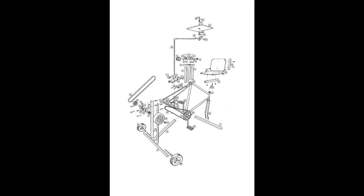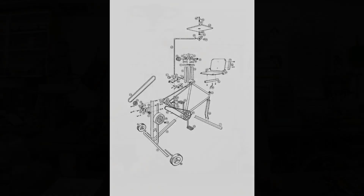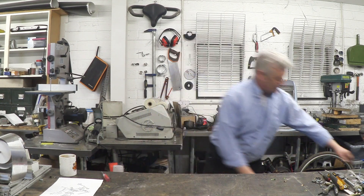Anyway, what we're going to do is build something called a pedal powered power unit. They weren't brilliant at suggesting names in the 1970s — this thing was called the Dynapod, and it looked like this. You can see what it essentially is: it's a bicycle frame welded onto it.